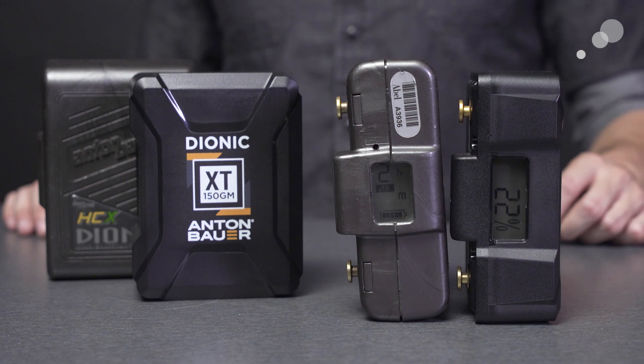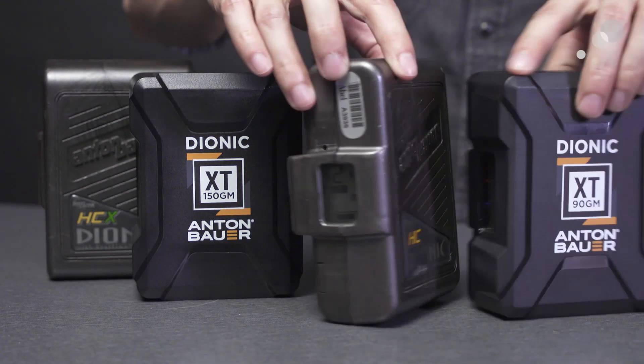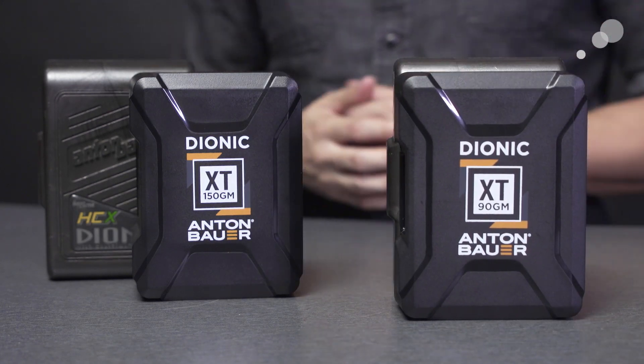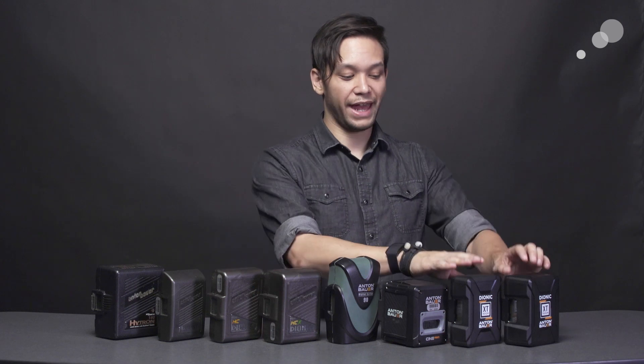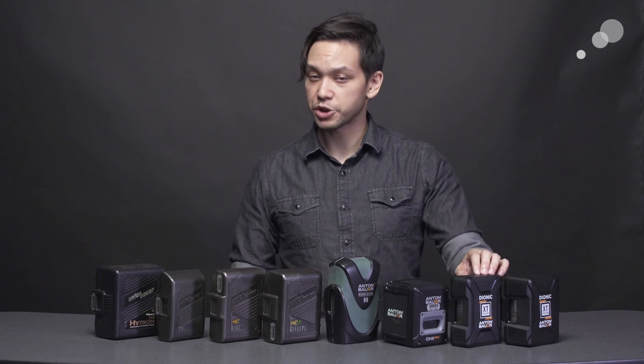That brings us finally to our real subject, the new Dionic XT series of batteries. They show their heritage to the well-loved Dionic HC batteries in more than name. They're also the closest to the most popular form factor in the lineup, as well as closest to their weight. While the Digital and Cine batteries increased the weight of the 90 watt hour capacity battery — the most popular one — to almost two and a half pounds, the XT brings that back down to one and three quarters pounds. That's doubly impressive when you consider that they are also claiming a much improved lifespan on the cells compared to the HC.